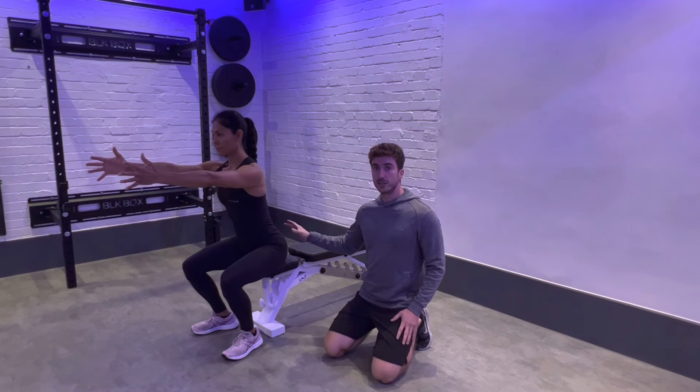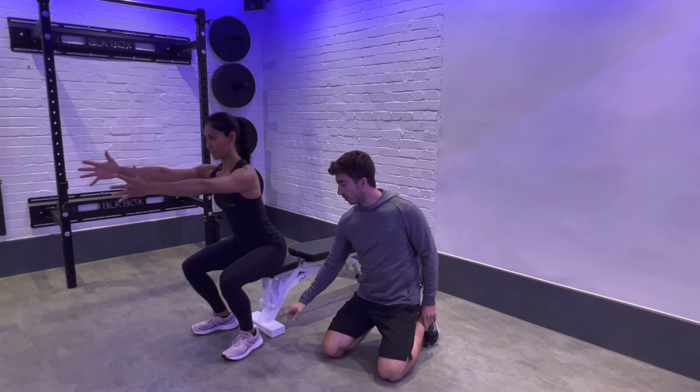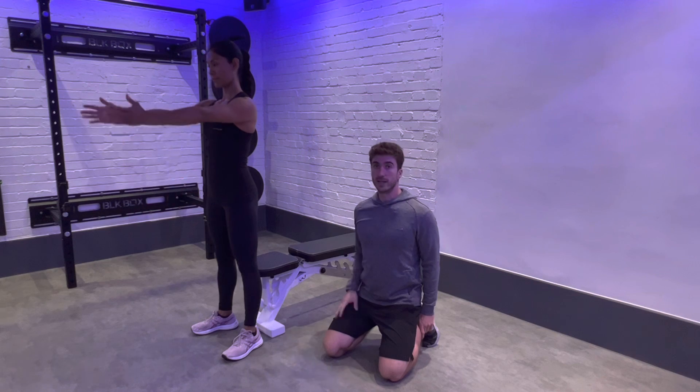Keep the tension in your body — don't just completely collapse. From there, push through your big toe, little toe, and heel to stand completely upright.